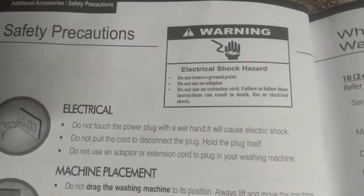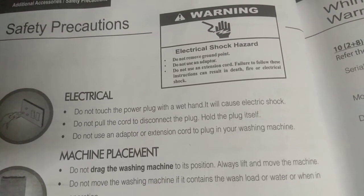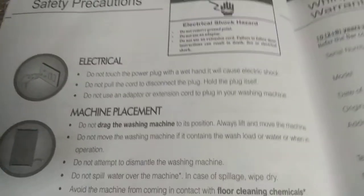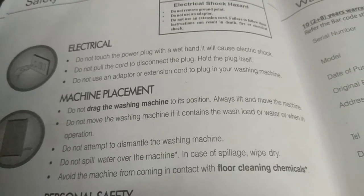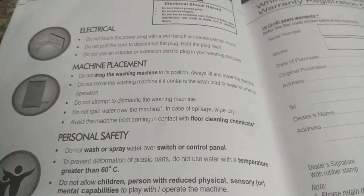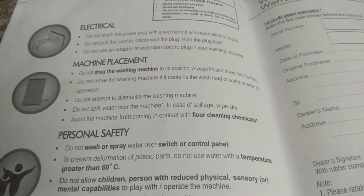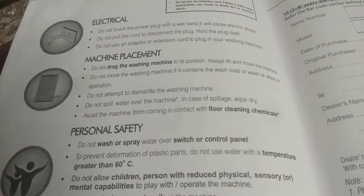Safety Precautions — Electrical Shock Hazard Warning: Do not remove the ground point. Do not use an adapter or extension cord. Failure to follow these instructions can result in death, fire, or electrical shock. Do not touch the power plug with a wet hand. Do not pull the cord to disconnect — hold the plug itself. Machine Placement: Do not drag the washing machine; always lift and move it. Do not move the machine if it contains a wash load or water or when in operation. Do not attempt to dismantle the machine. Do not spill water over the machine; in case of spillage, wipe dry.